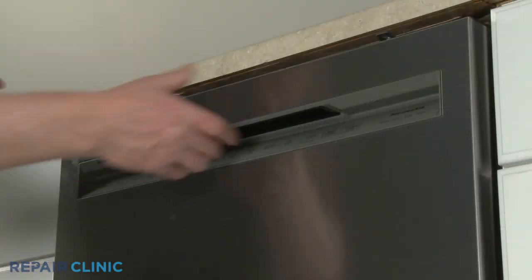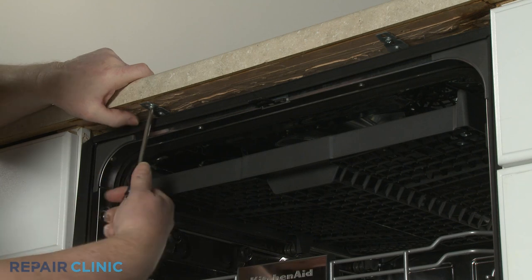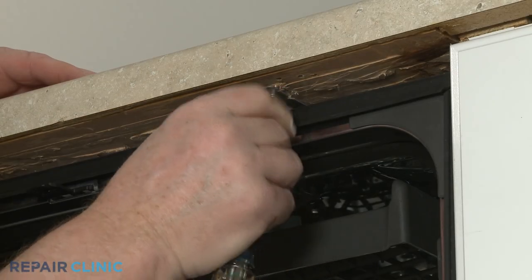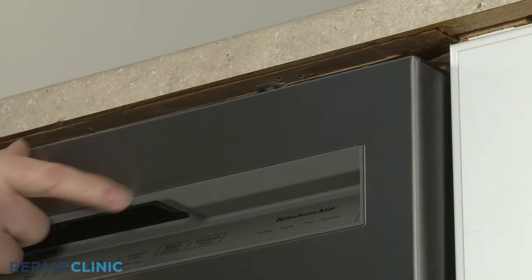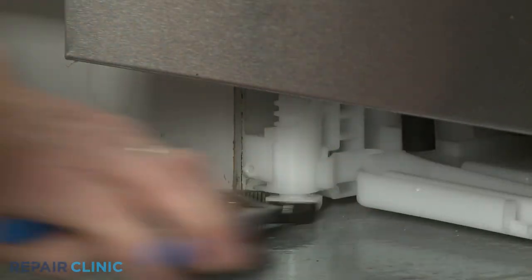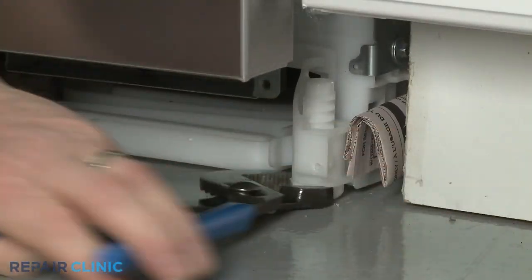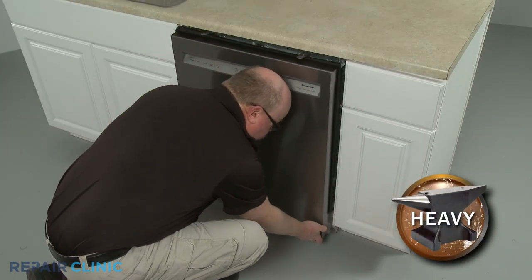Hook the junction box back on the support bar to keep it out of the way. Next, open the dishwasher door and unthread the two screws securing the dishwasher mounting brackets to the cabinet or countertop. To move the dishwasher, you may need to thread the legs further into the base to lower the appliance. Now gently pull the dishwasher away from the cabinet.